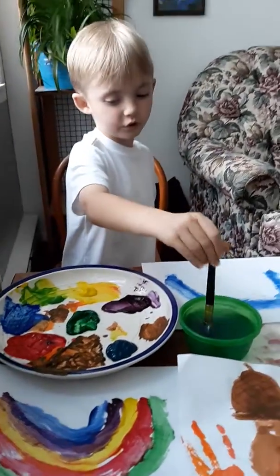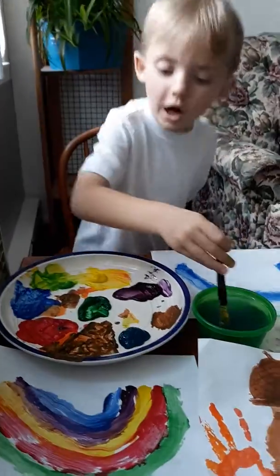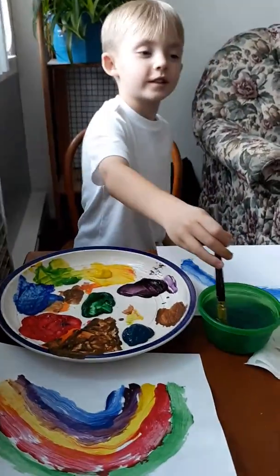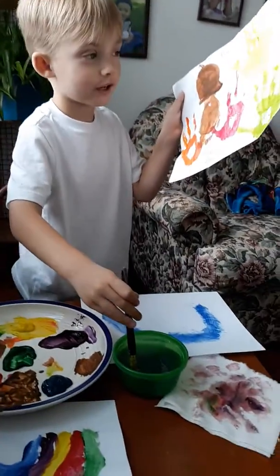I was washing off so I could do a different color. You did a really pretty one here earlier. So can you explain what you did on this one? My mom painted my feet and my hands.